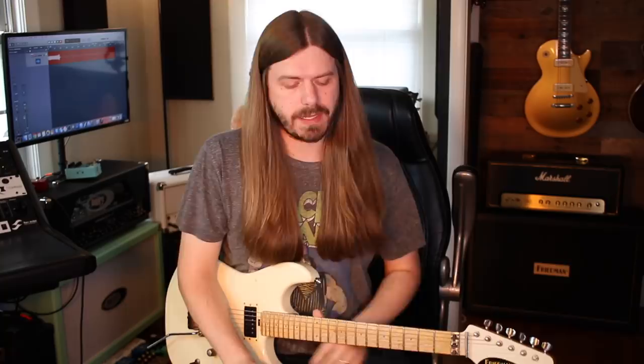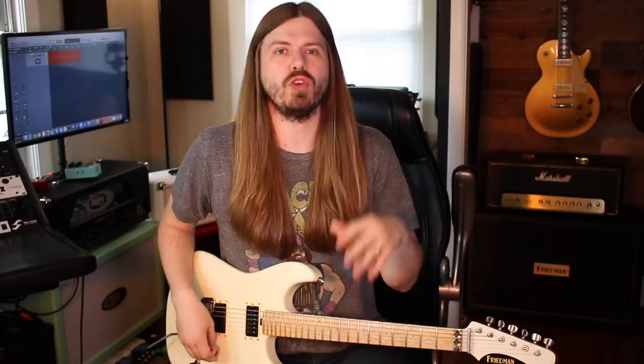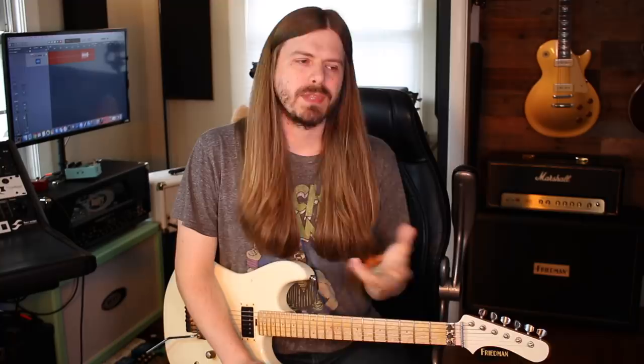Today we are talking about easy and just fun to play 80s metal riffs. I didn't go with the super simple ones — not that lick it up and stuff aren't killer riffs — but I went with ones that have a little bit going on but are just more fun to play. So let's dive into these. If you want the tabs, you can grab those down below.